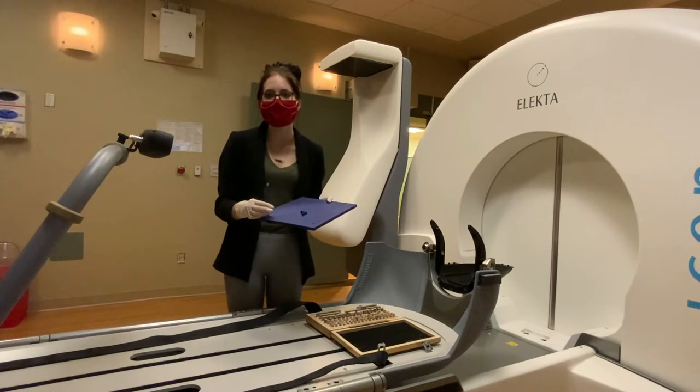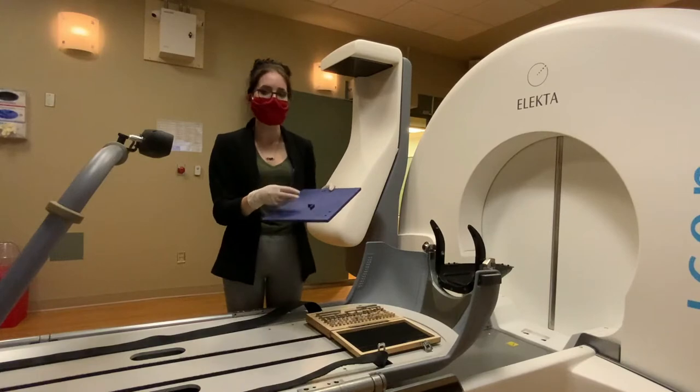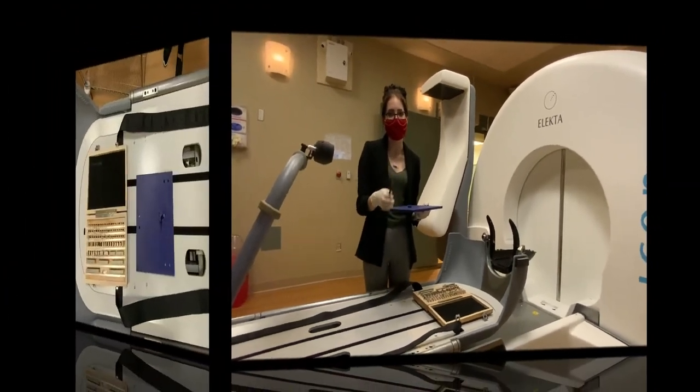We designed an inexpensive, easy-to-use QA device that fits snugly on the mask frame and can be used to perform quick daily checks of the camera. The device consists of a stage, a raised corner, and a post with a reflective marker.